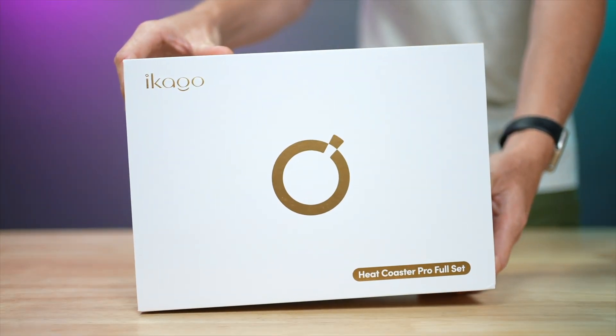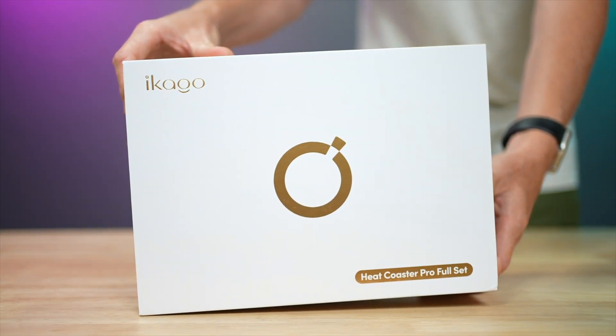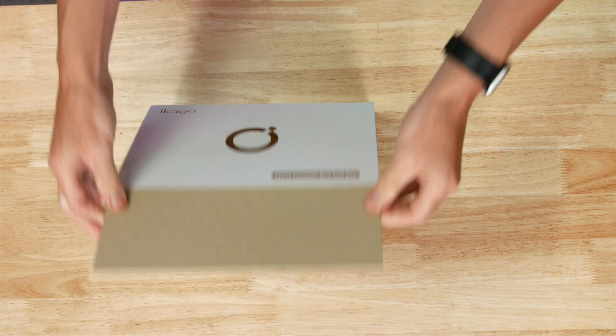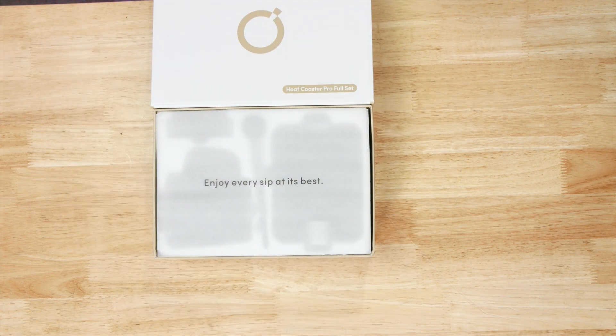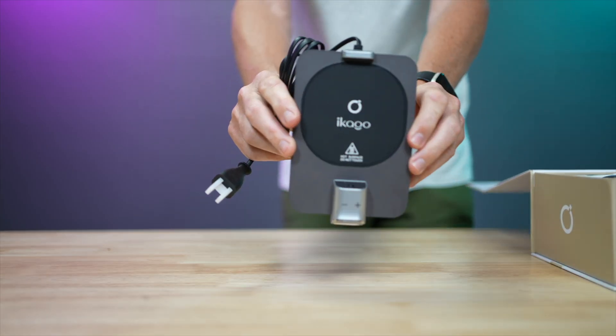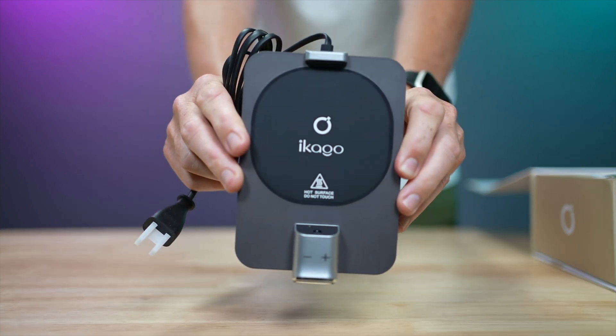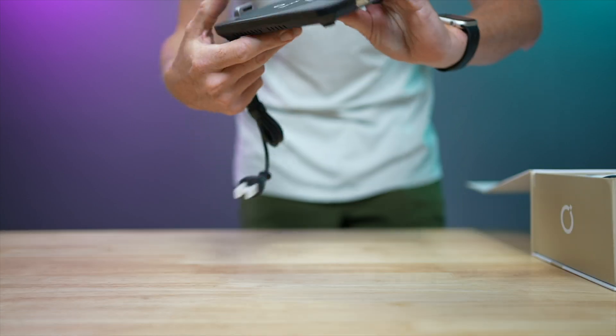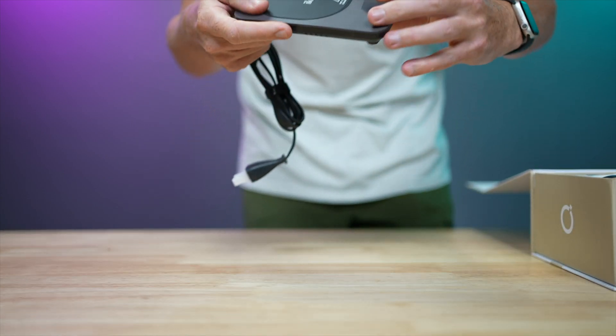I'm using the Heat Coaster Pro Full Set from Icargo, which is honestly quite beautifully presented. Crack open the box and the Heat Coaster Pro consists of a number of parts. There's the coaster itself — it's bigger than a regular drinks coaster, of course, but it's small enough to happily sit on my desk. The coaster contains a hot surface, and yes, the warning is not kidding — this does get hot, so beware of that.